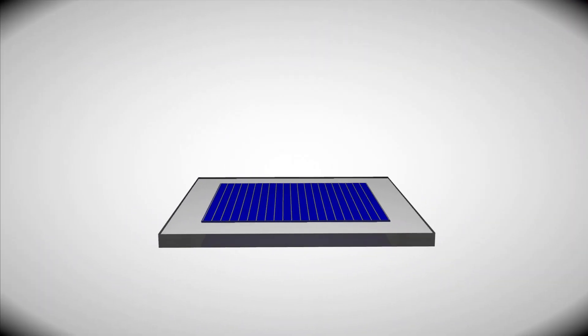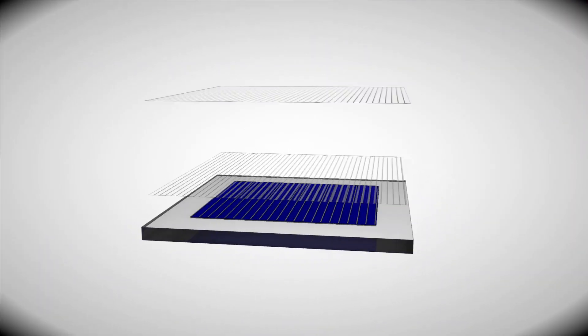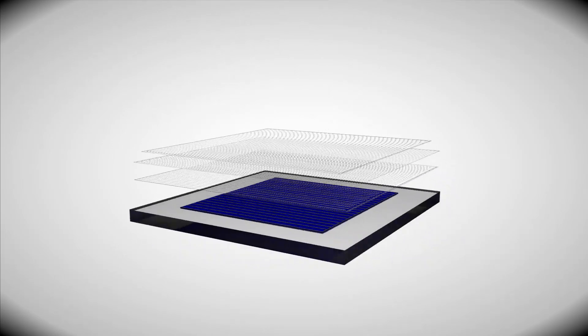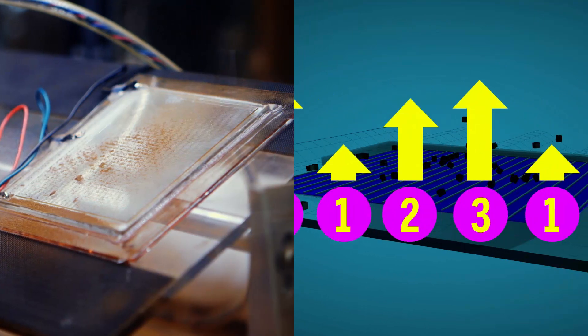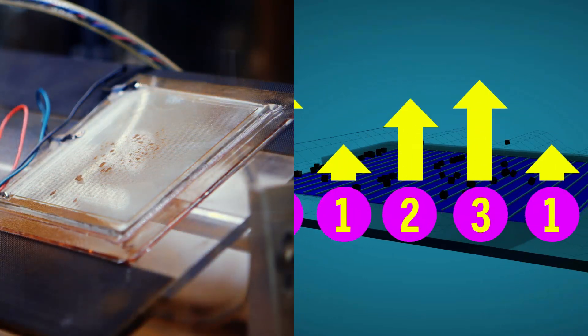In order to efficiently push it away, we have three different sets of fingers that are all connected, and each one is a different phase. By alternating the order in which we turn them on, we create a wave that travels across the screen and charges and pushes the dust off.